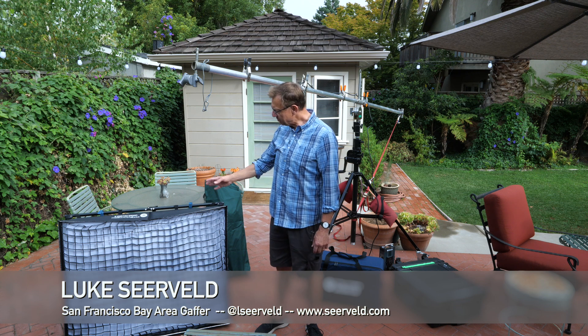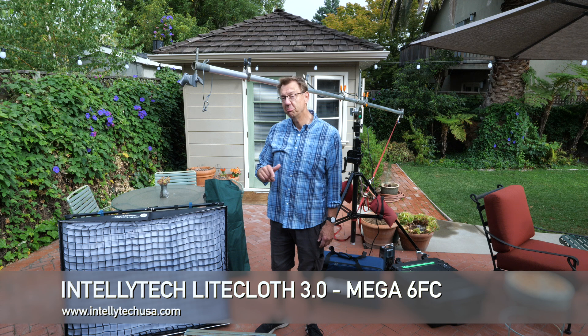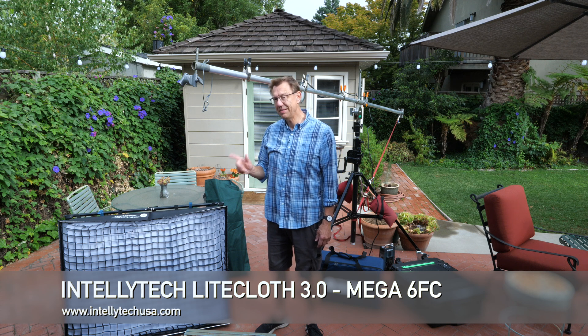Hi, I'm Luke Scherveld. Welcome to another episode of Meet the Gaffer. Today we're going to talk about a Flexmat, and this is the Intellitech Lightcloth 3.0 6FC.